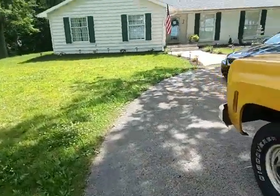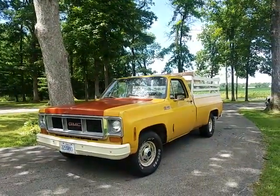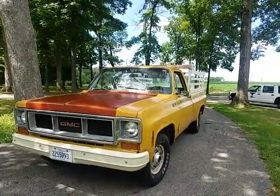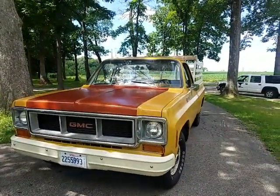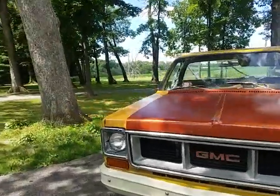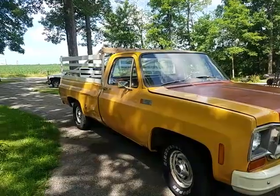I cleaned this thing up a lot. It really looks pretty nice from a distance — like if I were to sell it, which I'm not, this thing's kind of grown on me. It would actually be pretty sellable. The paint looks nice from afar but it's total shit — I'm a shit painter. From a distance though, it doesn't look bad.